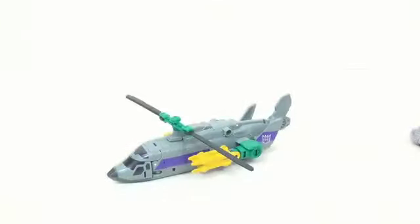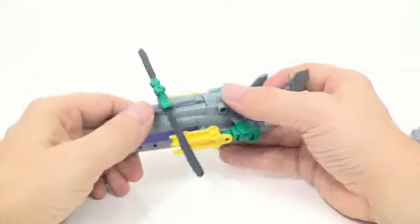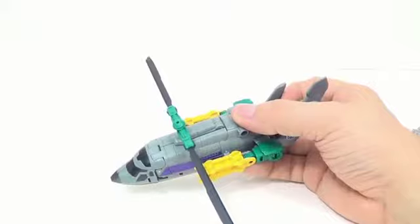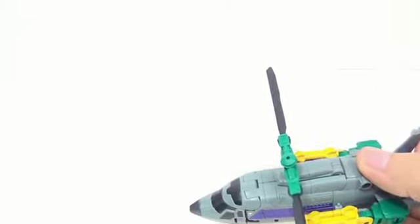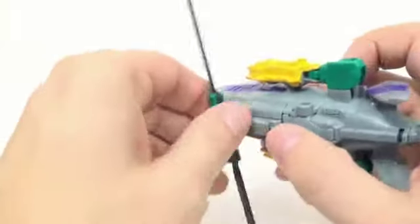All right, so like I said before, this is basically Alpha Bravo, so I'm going to real quickly transform him — I'm not going to really linger on it.